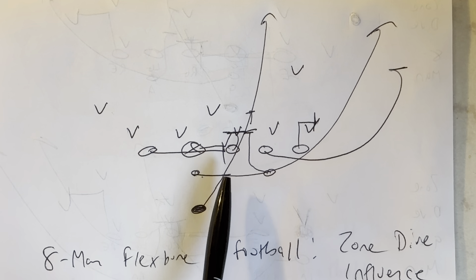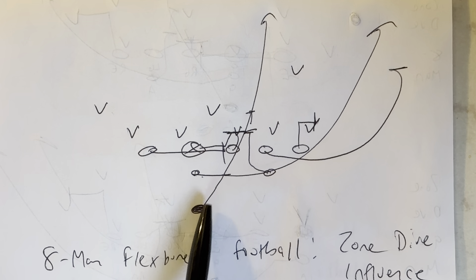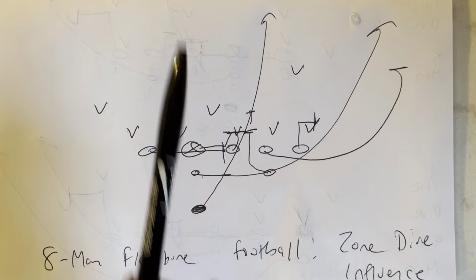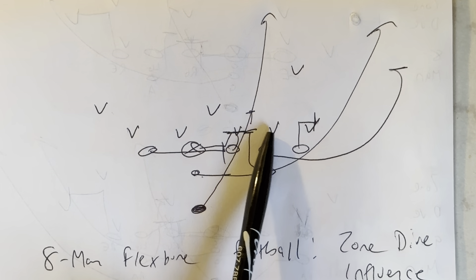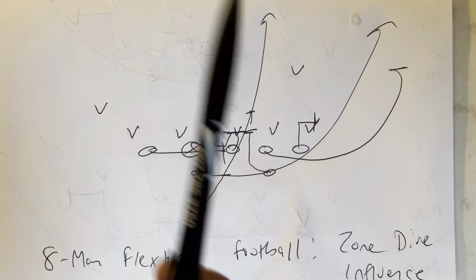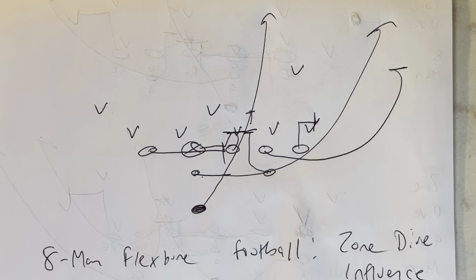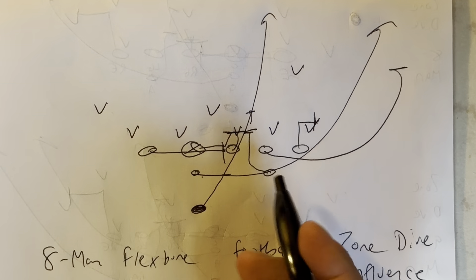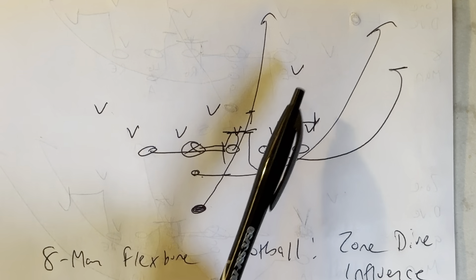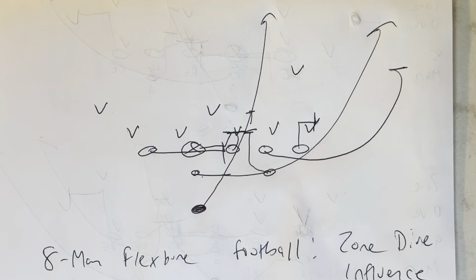The quarterback is going to take the snap, jump play side, and point the ball. The B back is going to sprint through the ball, sprint through the play side hip of the guard. He might bend it off the A back here. If the five tech or the C gap player goes with the heavy guard, it's going to be even easier to bend it off the A back and go. Because if this guy gets off to the back, you could very well be one-on-one with the safety, and then you're gone.